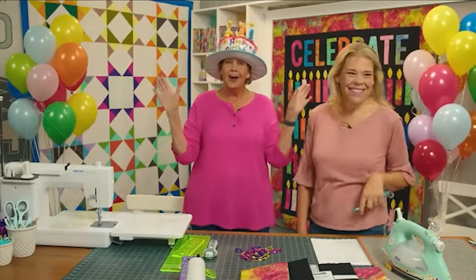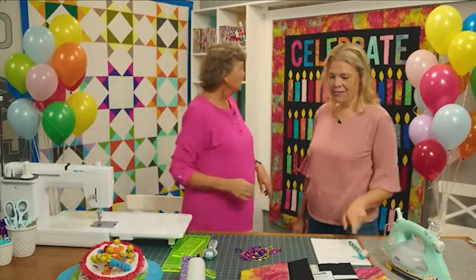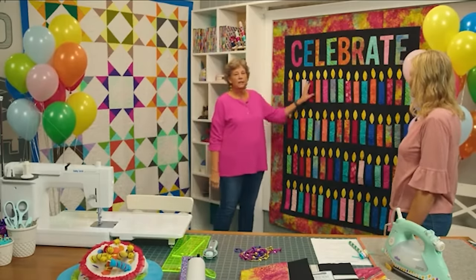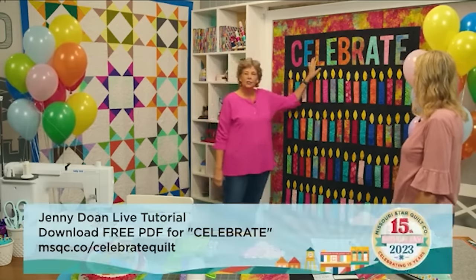Happy birthday to Missouri Star. You guys, I have the best quilt for you today. Let's take a look at this quilt behind me. Now this is fun for so many reasons. First of all, I've staggered the candles up and down which gives it movement, and this is a celebration quilt.